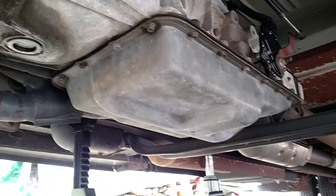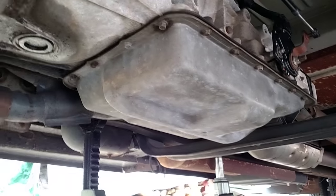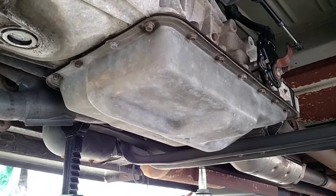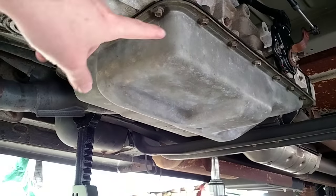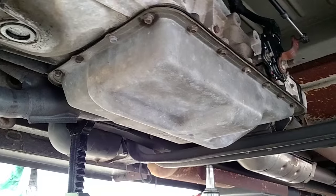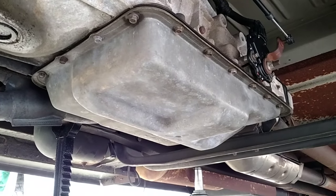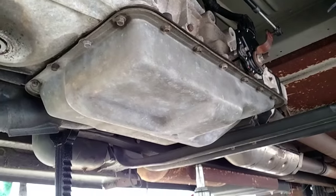We're going to do the transmission fluid, filter, and gasket change down here underneath Lady T. About 20 bolts on the pan — drain the fluid, change the gasket, and hope it all goes smooth and quickly.